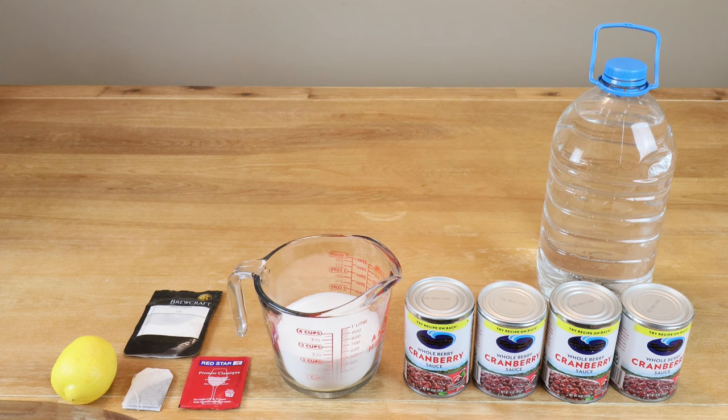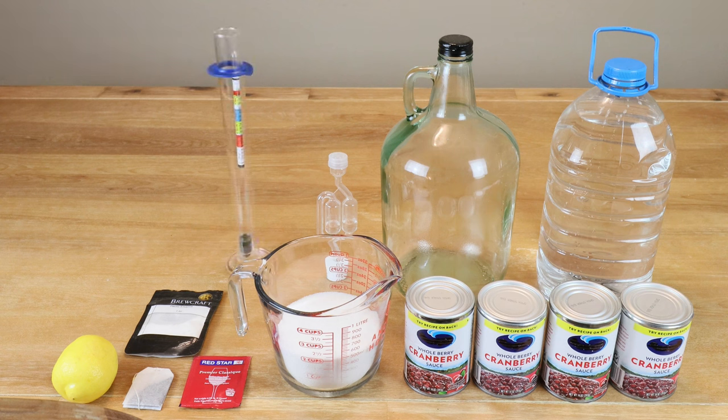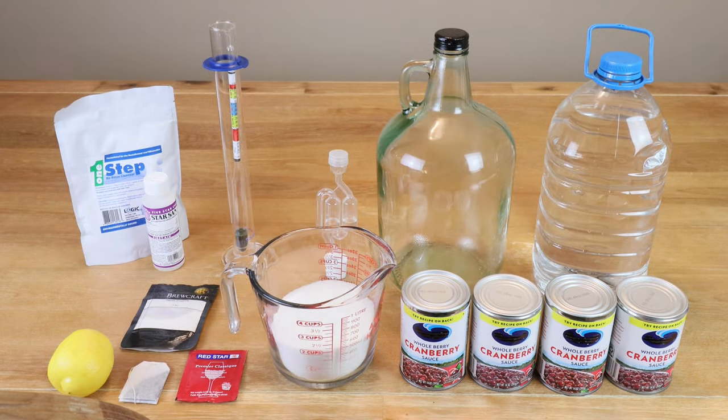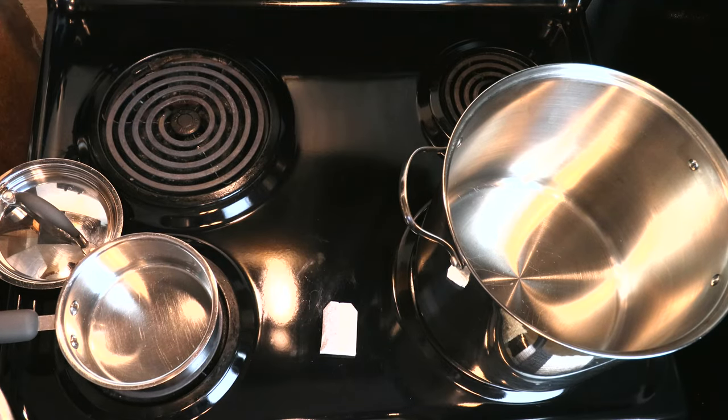We're going to need about a gallon of water — actually closer to nine cups. We're going to need a one-gallon jug or a four-liter carboy, demijohn — take your pick — to do fermentation in. We'll need an airlock with stopper and a hydrometer so we know our starting and ending gravity, which will tell us how much alcohol is going to be in the wine, and also flag any problems with the wine. We want to make sure all equipment has been properly sanitized.